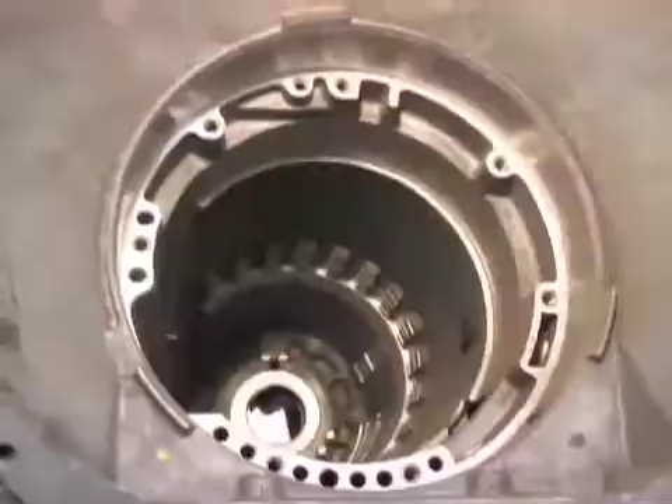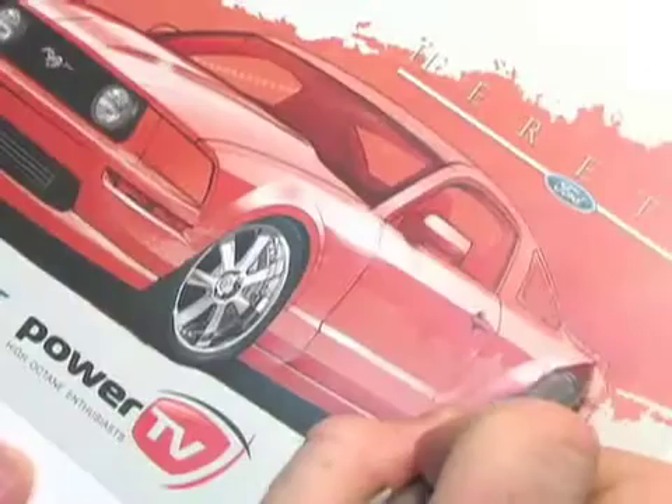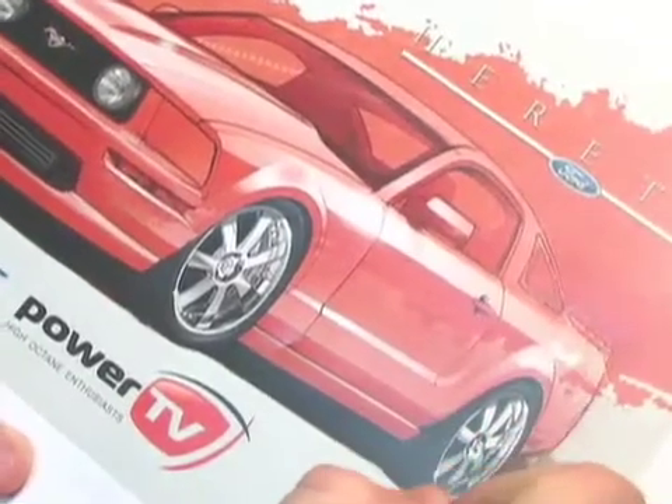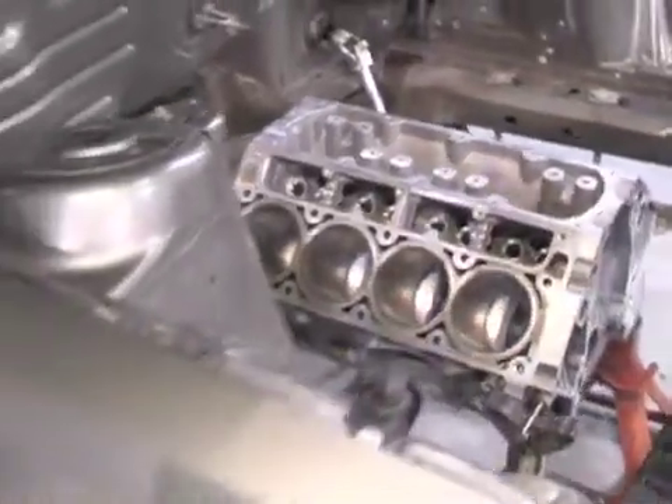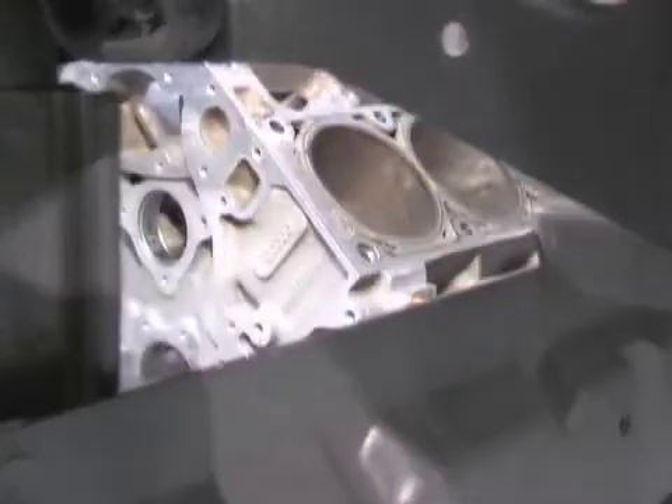A heretic — a non-conformist, one who descends from accepted beliefs. Working with the crew from Wheel-to-Wheel Powertrain, we're taking a 2006 Ford Mustang GT, adding a GM LSX engine, twin turbochargers, and building the ultimate streetcar.